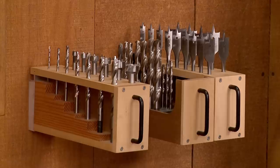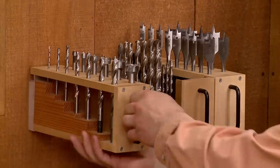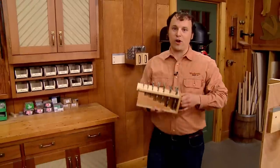I like to keep all my drill bits and accessories at my drill press, because that's where I use them most. But there are times when I need to use those bits in other parts of the shop. So I came up with a simple storage system that not only organizes all my bits, it lets me take them anywhere I need to go.